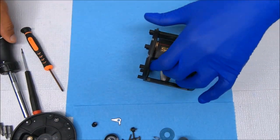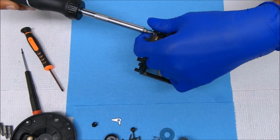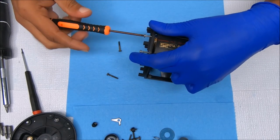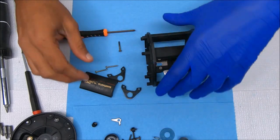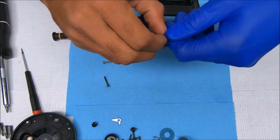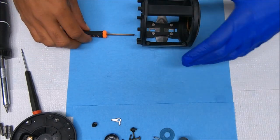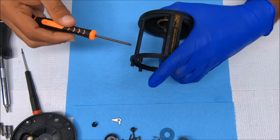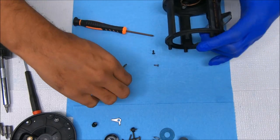Now we can remove this plate by unscrewing these four screws. We can pull this harness out and the nameplate off. Now we can get this line guard off.